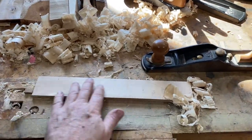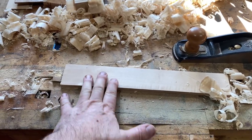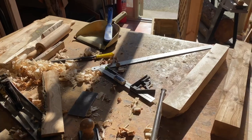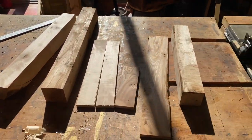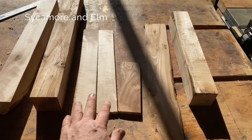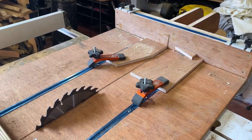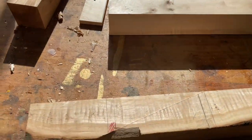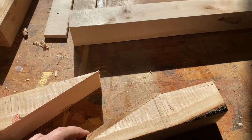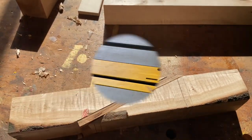I'm now planing smooth these thinner pieces and it's hard work. I've got one, two, three blanks and these pieces here. I used a sled to cut this, and then I'm going to put this piece in here and this one in here, and I'm going to do it together.